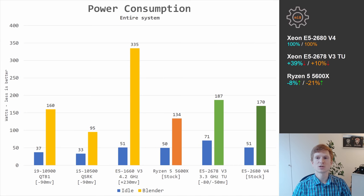When it comes to power consumption, E5 2680 V4 is a slightly better option. While idling, E5 2678 V3 with Turbo Boost Unlock consumes around 71W, while E5 2680 V4 consumes only 51W. Under the Blender benchmark, E5 2678 V3 takes 187W while E5 2680 V4 takes 170W. Note that these values represent entire system power consumption, not just the CPU.